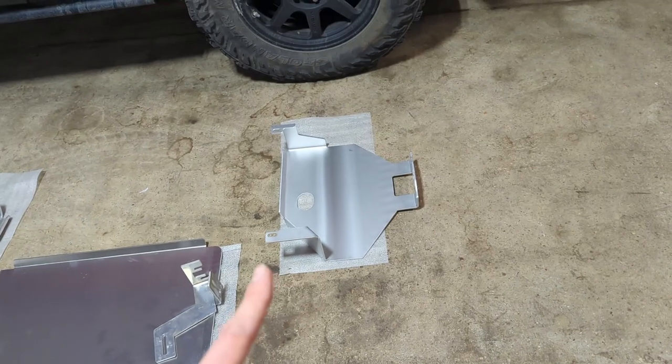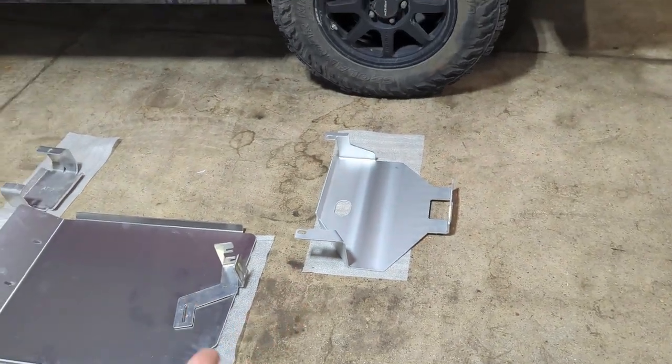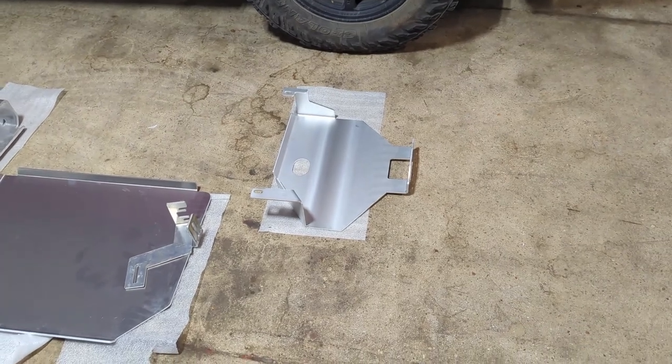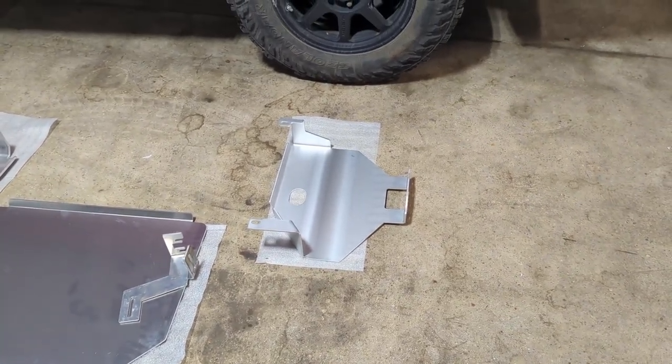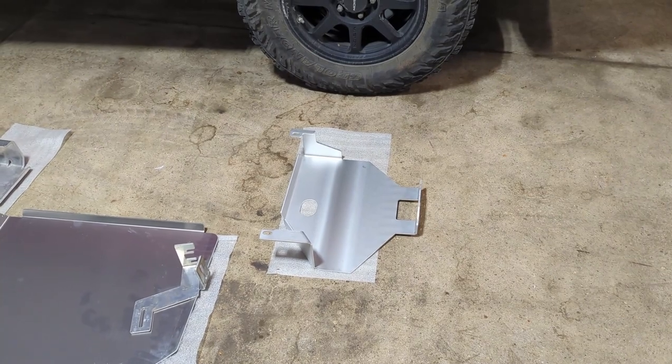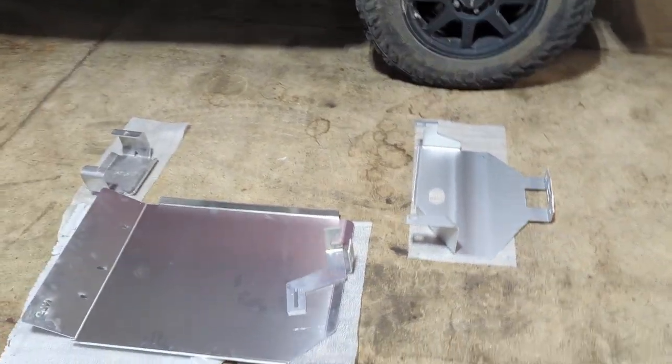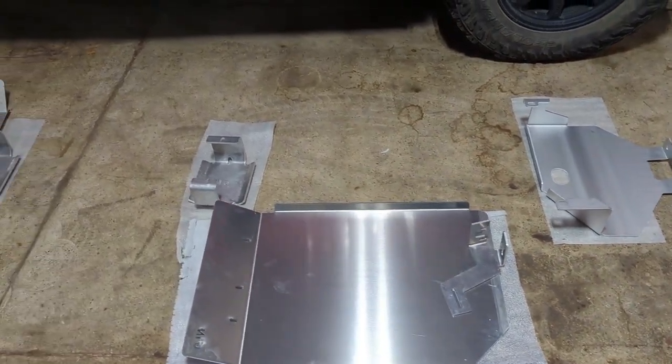Lastly, we have the rear diff skid plate, which bolts up to the rear cradle. That way it doesn't matter if you have a subframe drop or not — there's no additional spacer or anything like that needed. This is also made out of 3/16 aluminum.